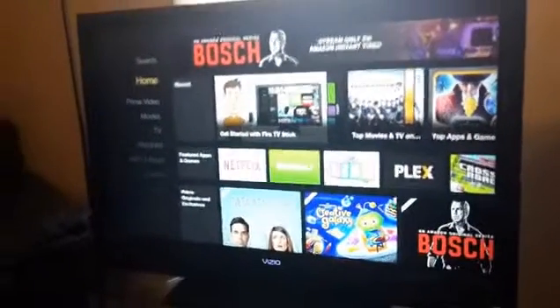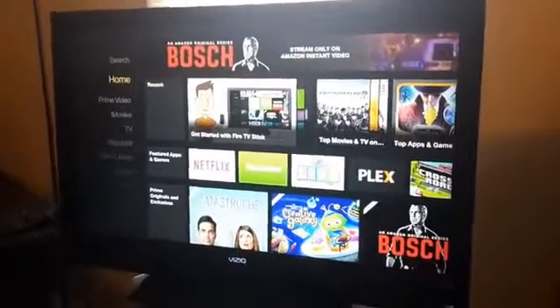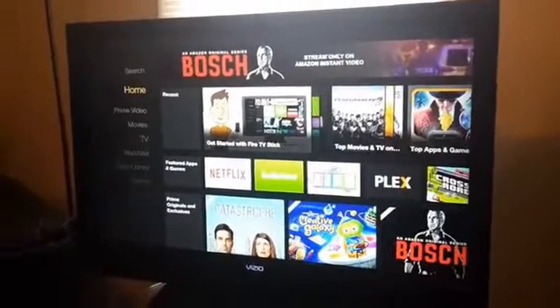A lot of people have asked me how does the Fire Stick work, what is the Fire Stick, how easy is it, and what does it do? Basically, the Fire Sticks I sell are already jailbroken.